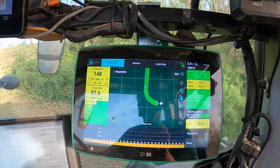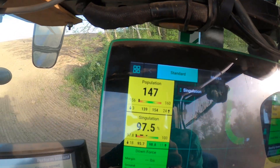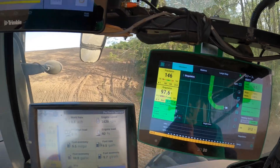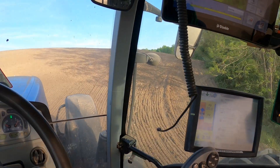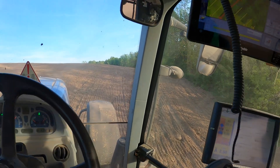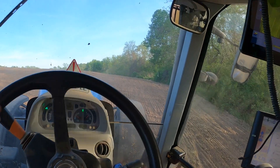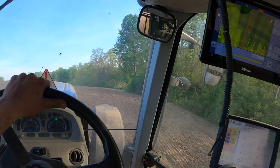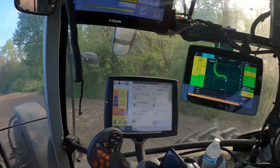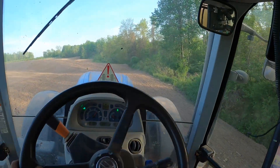This screen here is our seed monitoring. We're putting down 147,000 seeds per acre right now, and singulation is 97.5%, which we'll get into. This is probably the steepest hill and I'm not sure if we're going to make it up, to be honest. Come on... Wow, that's impressive right there.